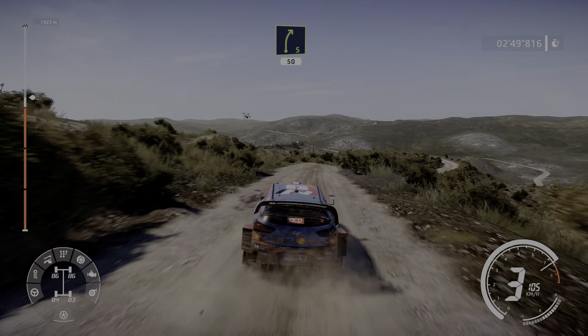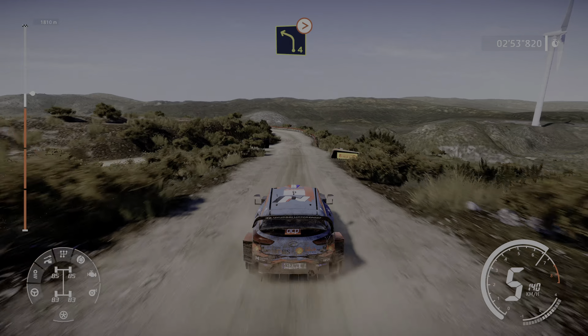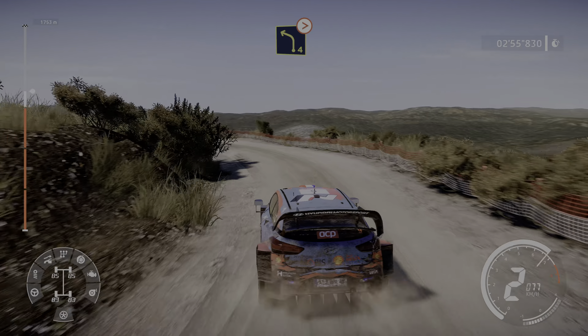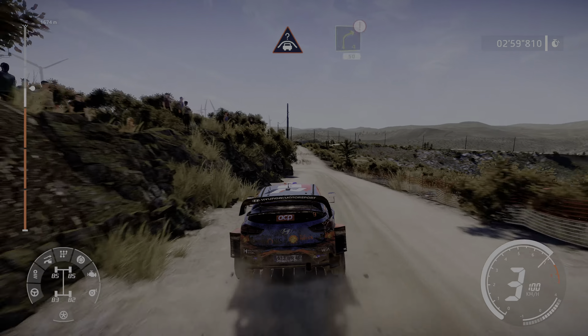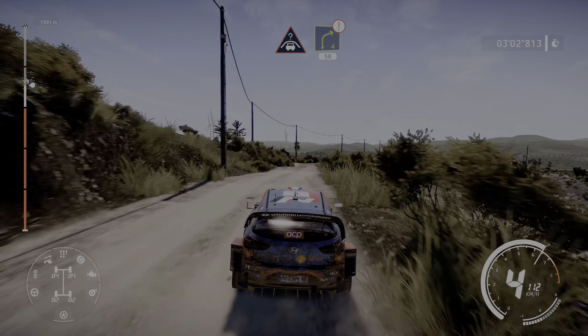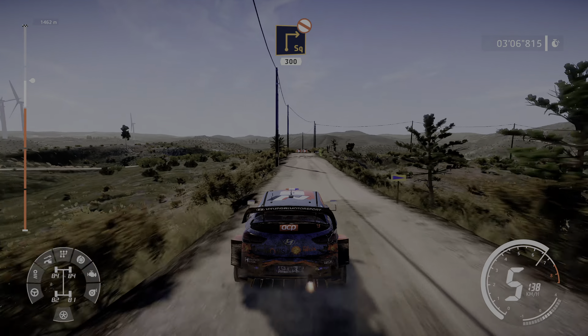And right 5, 50, caution bumpy, left 4 tightens, 3 short, 30, crest and right 4 short, 50, caution break for square right, don't cut, 300.